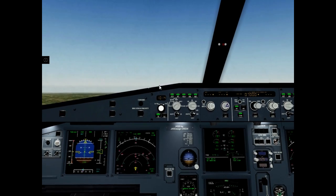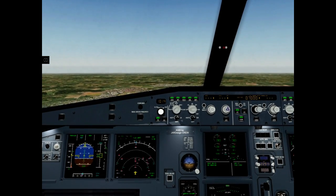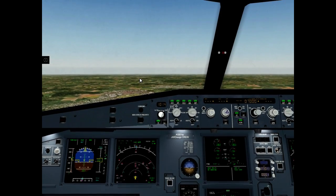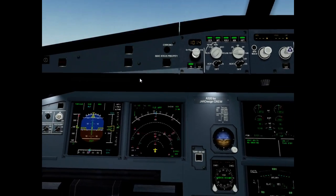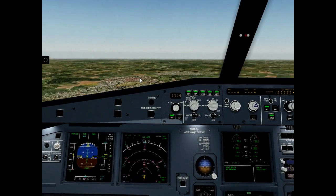Flaps 1. Speed check. Flaps 1. Flaps 0. Speed check. Flaps 0.